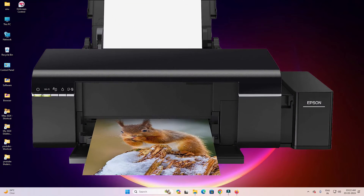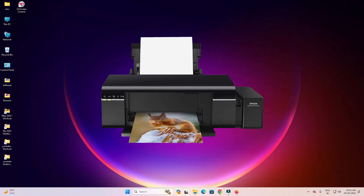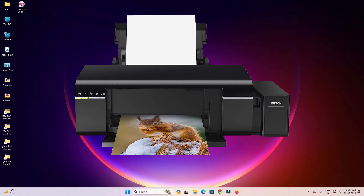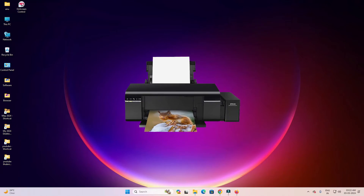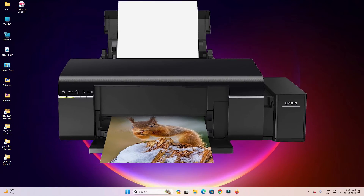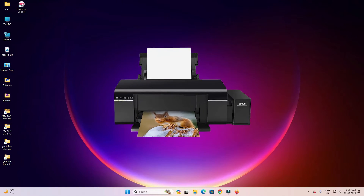Hello guys, welcome. In this video we are going to see how to download and install the Epson L805 printer driver on a Windows 11 PC or laptop. It is a very easy and simple process, so let's get started.